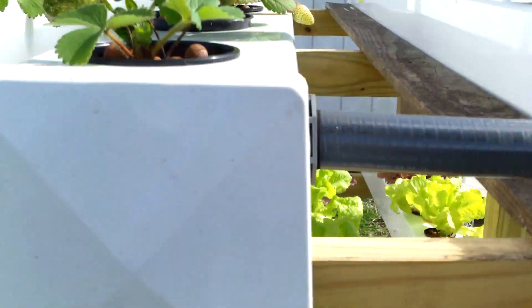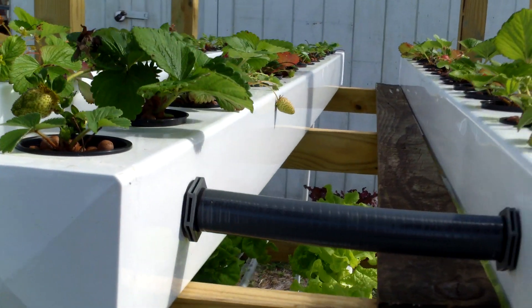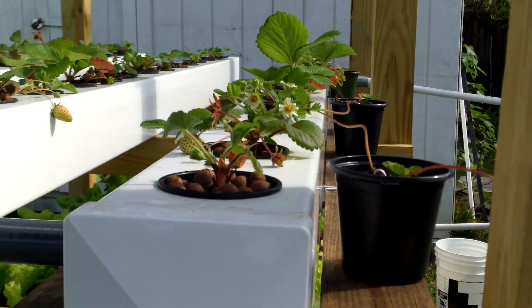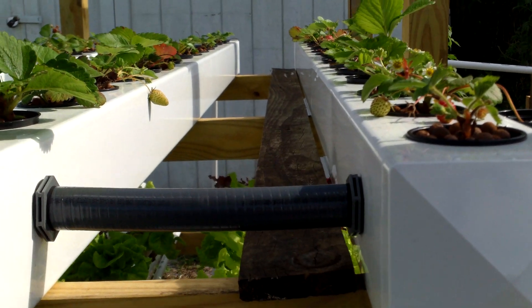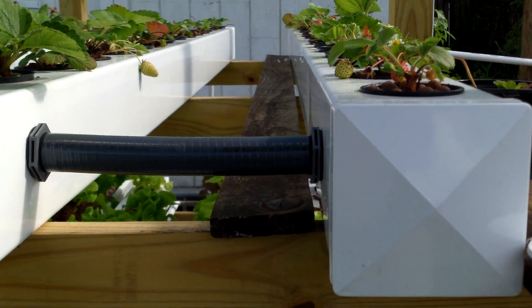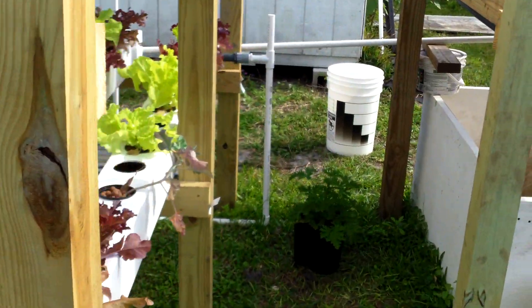The strawberries are just doing okay so I really need to separate them. The trick with using organic stuff is it doesn't conduct electrical conductivity like synthetic fertilizer does, so it's hard to get an EC reading on it. I do have a more complicated reader coming but I don't know how much it's going to help.